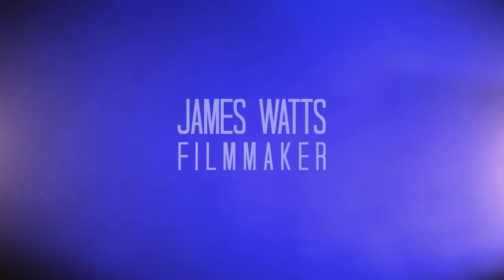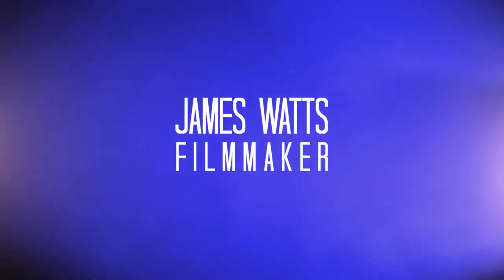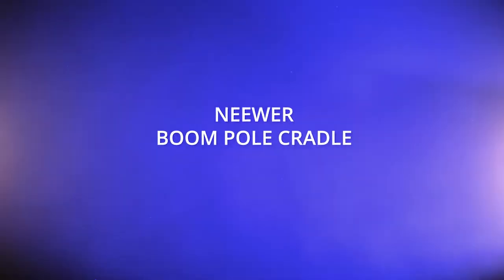In this video, let's take a look at one of the ways to record sound with a shotgun microphone when you're working as a solo camera operator. The trickiest part of being a solo camera operator is recording sound and recording it well.